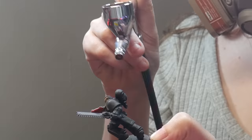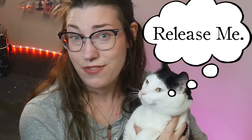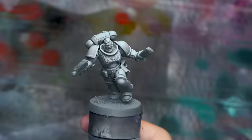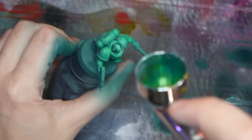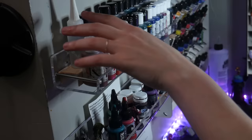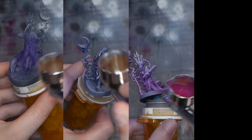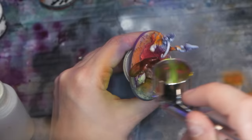Zenithal priming is one of the most basic techniques of airbrushing: black over the model, white over top. This technique shows the highlights and shadows of your model, as well as acting as a base for applying your colors. And while using black and white totally works, we can do so much better. Instead of black, we're going to use color for our shadow. Using color can help make painting easier in the long run, make your model more interesting, and help tie the model together overall.